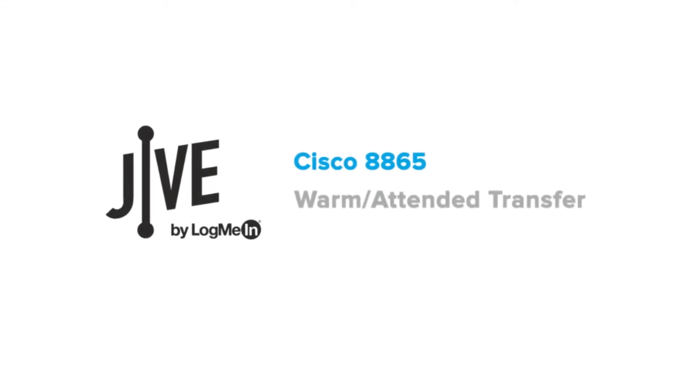I'm going to show you how to perform a warm transfer on a Cisco 8865. A warm transfer places a current call on hold and allows you to speak with the other party before transferring the call to them.